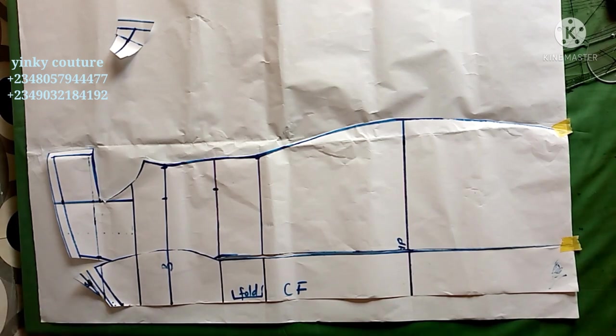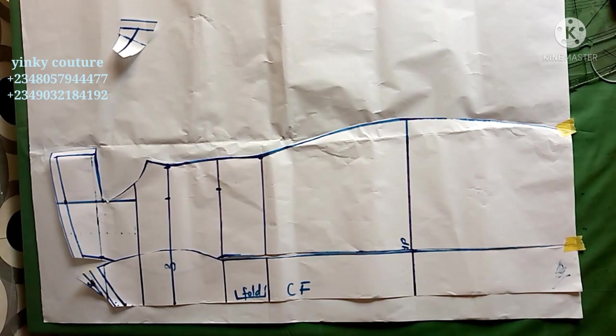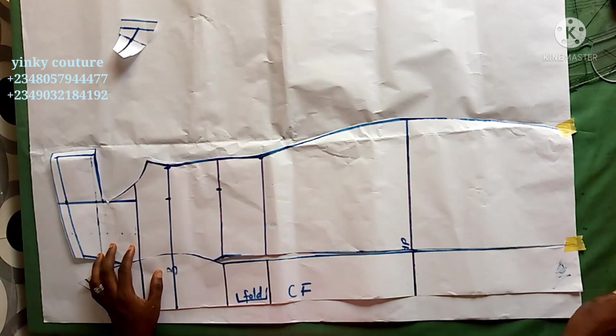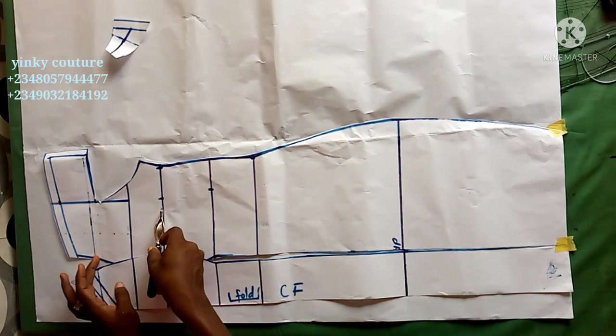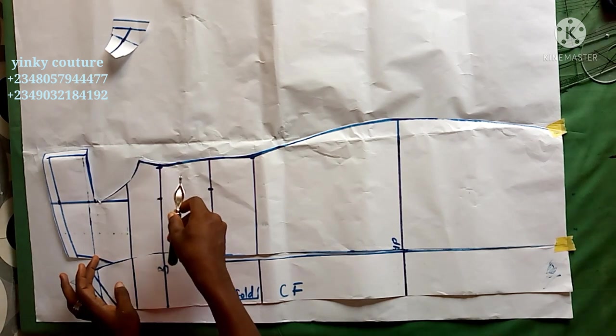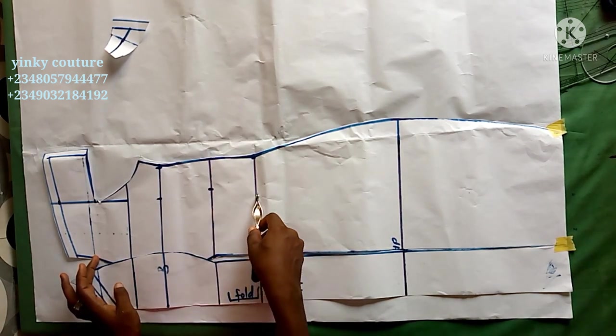I've placed the front pattern on new paper to create the back pattern, leaving the zipper allowance. I'm going to use my tracing wheel to trace out all the lines — you can see the tracing wheel in my hand — and trace out all the lines like so.